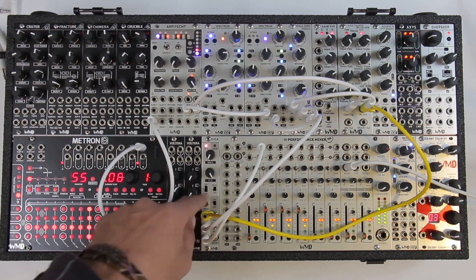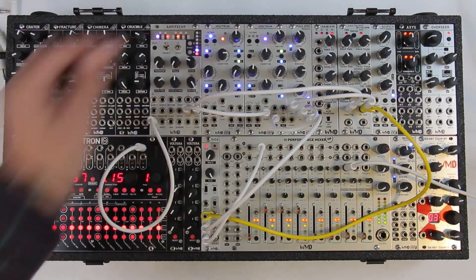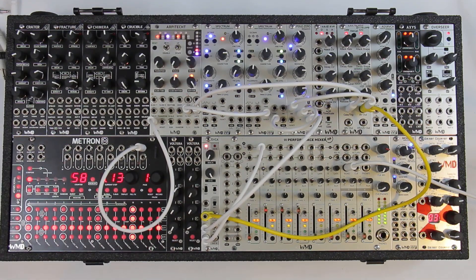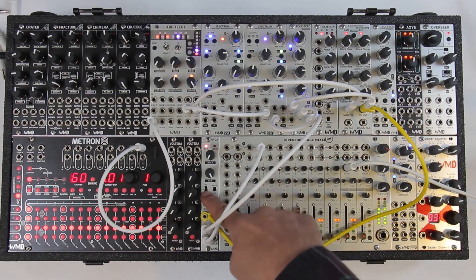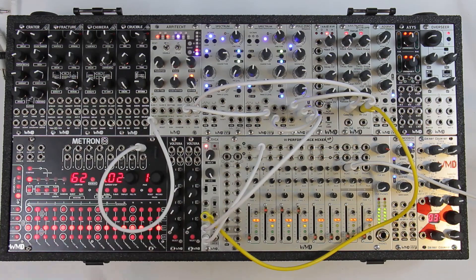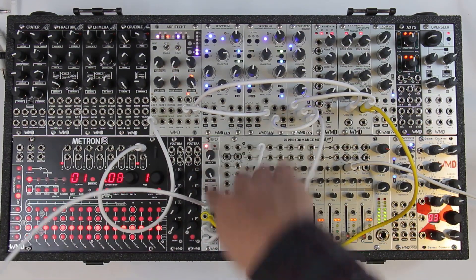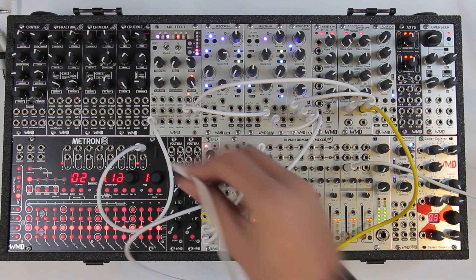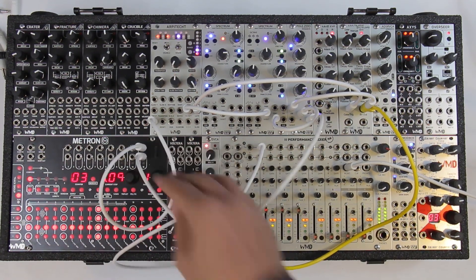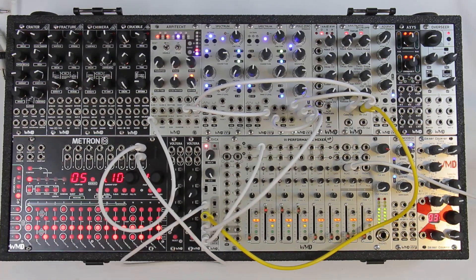Going back to instant — you can hear those clicks. That's the thing we usually talk about with the DVCA. Something we don't talk about is the Update input. If we go to triggered mode, we're going to get the same kind of sequence until I plug a cable in here. Then we just get a static level — our level is going to be static until we hit it with a trigger, and then it stays wherever the voltage was when that trigger hit.